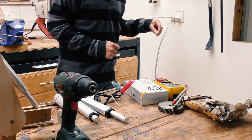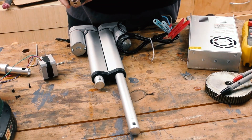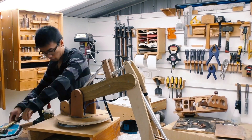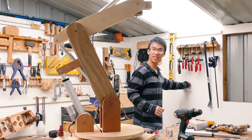First of all, I'm testing out all the linear actuators to make sure they work properly — 150mm of extension, check. Holy shit, it works!